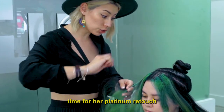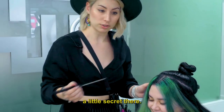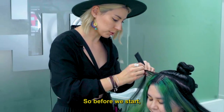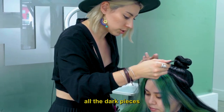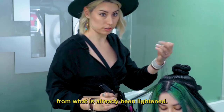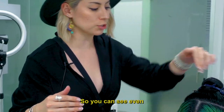She's not right on time for her platinum retouch, because anyone who has fashion colors has platinum hair — a little secret there. Before we start, we have to separate out all the dark pieces from what has already been lightened. One of the more complicated things about a color like this is that you have to keep it all separated.